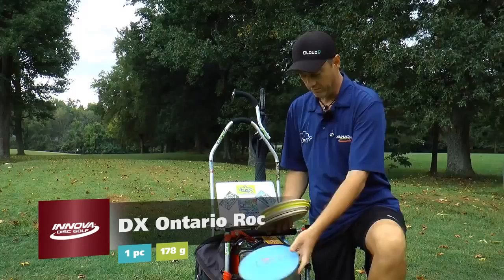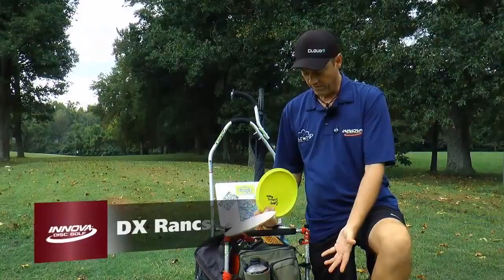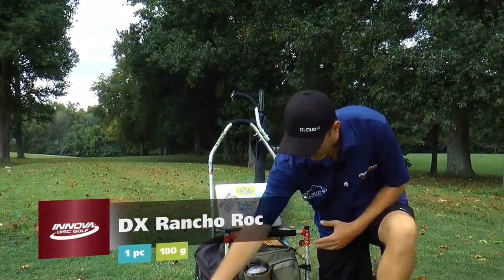So here are my Rocks. All beat up — Ontario, Rancho, another flippy one, KC and KC. You got stable all the way to flippy.